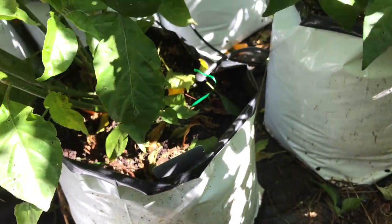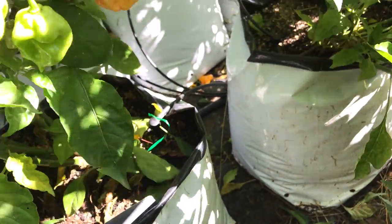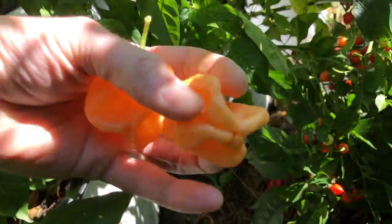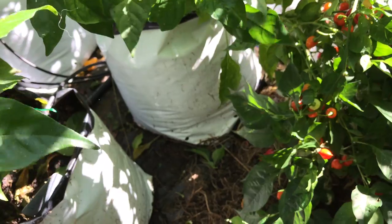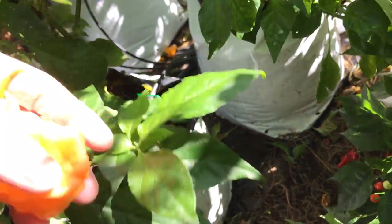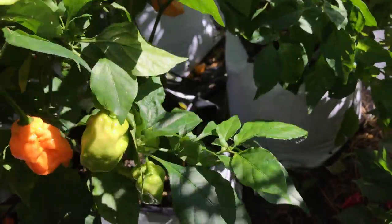It's in a 7-gallon grow bag. I don't know if these pods are going to make it tonight — it's kind of soft anyway. I'll go ahead and pick these; I just wanted to show you that before I post the review of it.